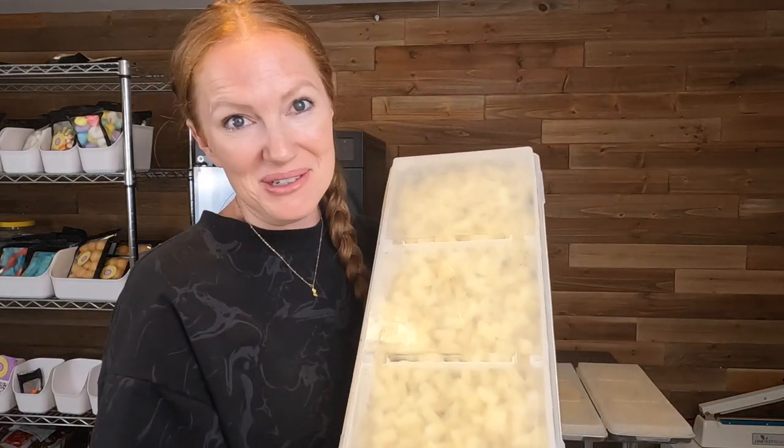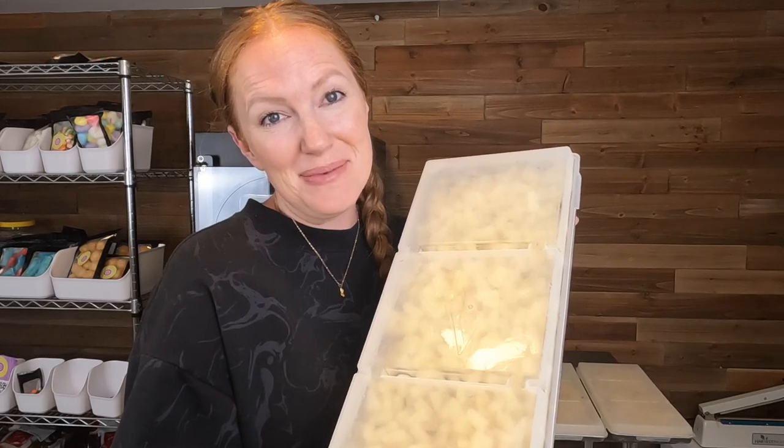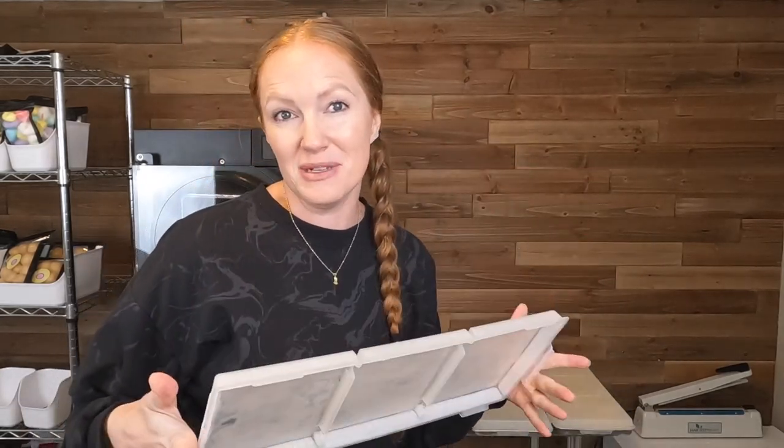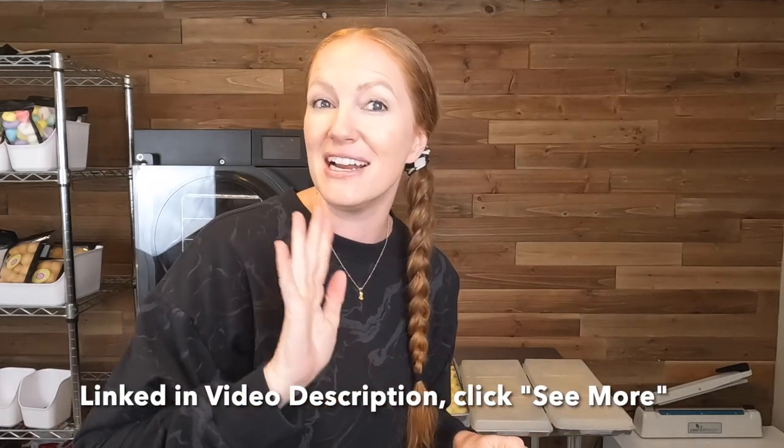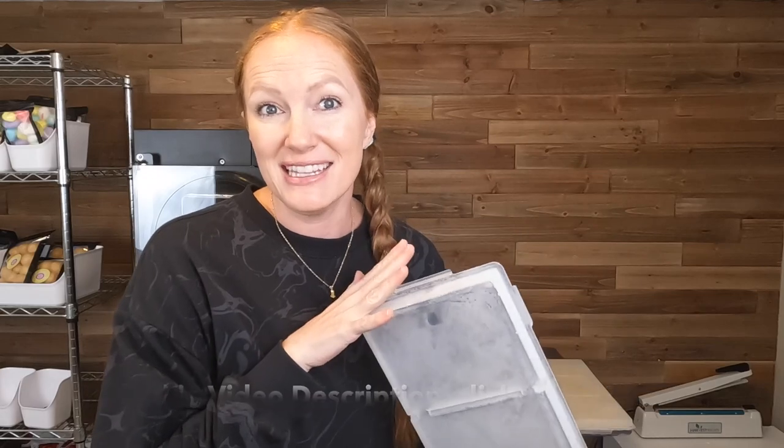What I have to freeze dry today is canned pineapple — I've been wanting to try this. I keep getting people asking me if canned pineapple would work. I did use my Harvest Right tray lids for pre-freezing. It's nice because you can stick the lids on top of your food and stack them straight up to save room in your freezer. I get these from Harvest Right — their website is linked below in the video description where you can find these and other accessories.